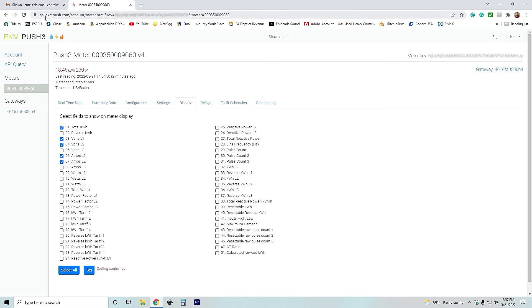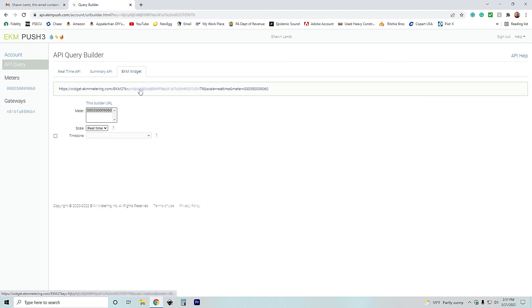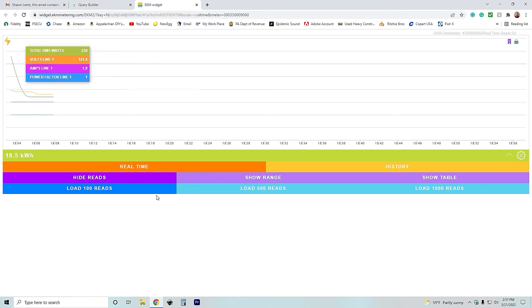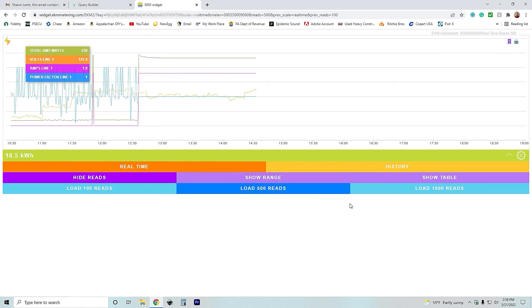Now this is ekmpush.com. If you want to view things a little differently, we can go to API Query and then to the EKM widget — click on that link and it takes you into the EKM Metering widget. This displays things a bit differently: not just numbers but more graphs and charts. You can get into how your usage is reading and look at history, and there's a whole bunch of different things in there.